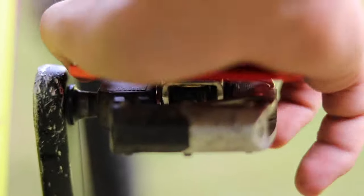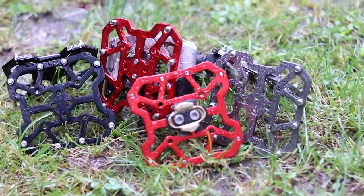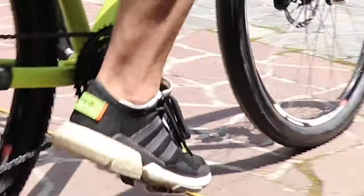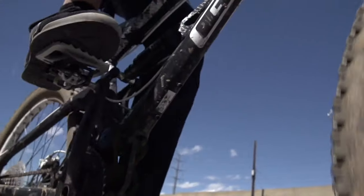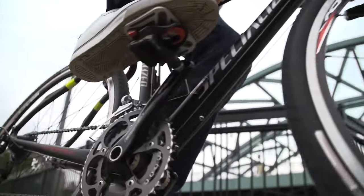Now you can easily convert your clip pedals to a flat platform for casual riding. Introducing Crankwork Premium Clipless Pedal to Platform Adapters. You won't need your cycling shoes anymore to go to work, to the shop, or elsewhere with your bike. The 3mm platform pins are specifically designed to ensure that your foot stays on the pedal regardless of the terrain.